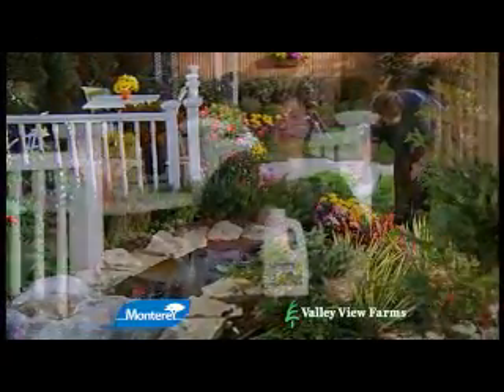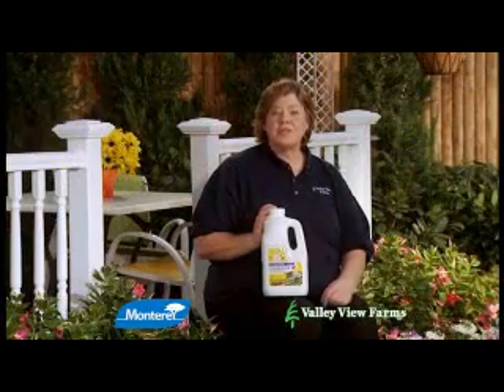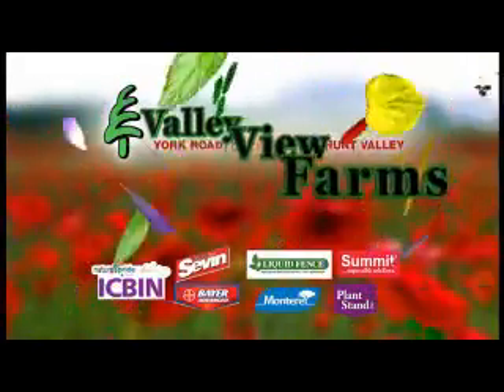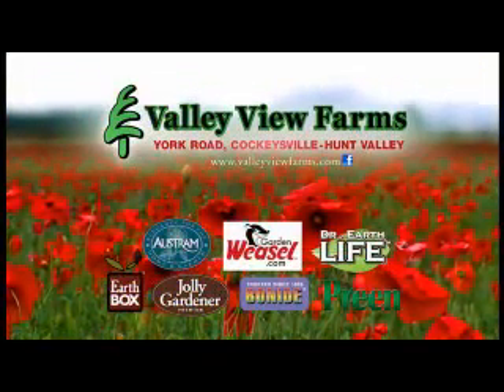Sluggo kills snails and slugs effectively. It can be used on ornamental plants as well as on vegetable plants up to the day of harvest. Use organic Sluggo, available now at Valley View Farms on York Road in Cockeysville-Hunt Valley.